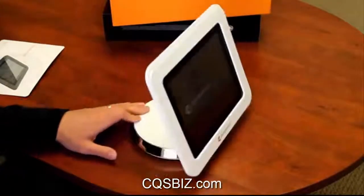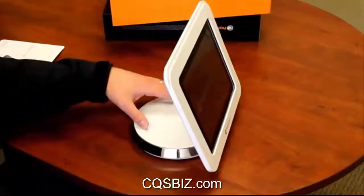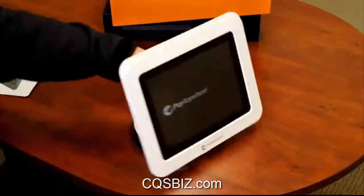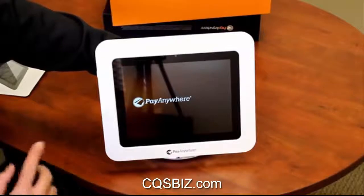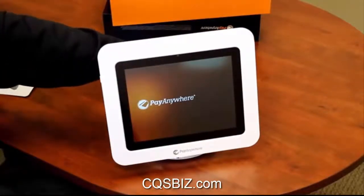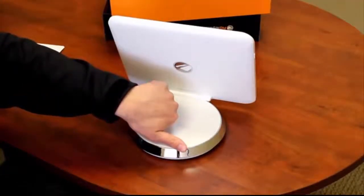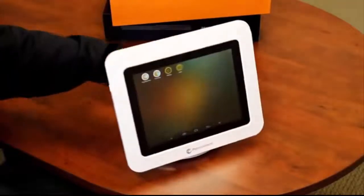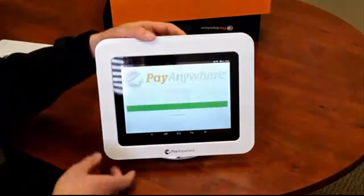The other thing that's neat while this is powering up: it does have a built-in battery, and the base swivels. So when you're doing a sale and the checkout goes through and the cart is good, you can just swivel it to your customer so they can sign on the screen. There's no need to print out anything if you don't want to.